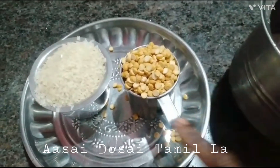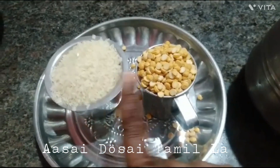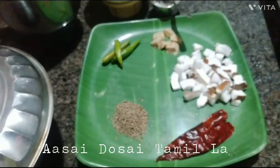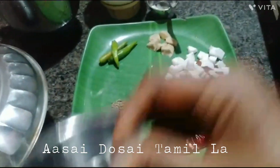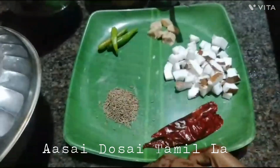I am going to eat a cup of rice. Hello friends. We will put it in the bowl.